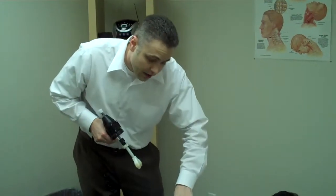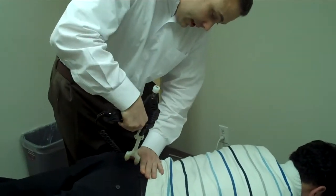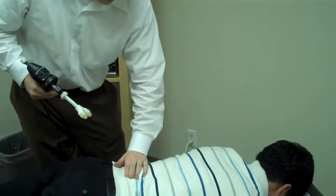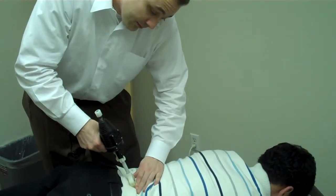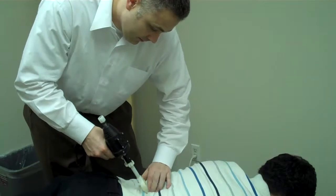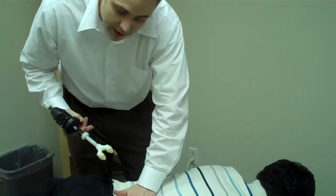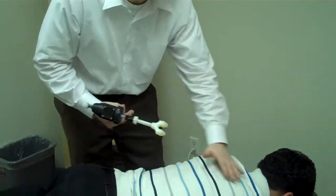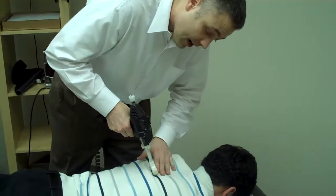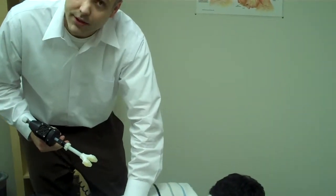It gets the bones in the right position and gets the bones more flexible, but does it with a lighter force. With Chris, I'm just going to go over the main areas that are having the problem. It does a very light tapping, which helps the bones move right into place. It can become healthier every time we do it. I can feel that as I push, the spine is becoming more flexible — that's the goal. We monitor it before; it feels very stiff. After we apply the ArthroStim, the area becomes more flexible. That's how we know we've achieved what we wanted to do.